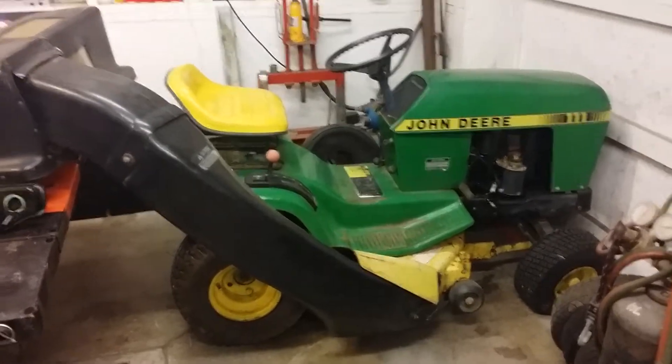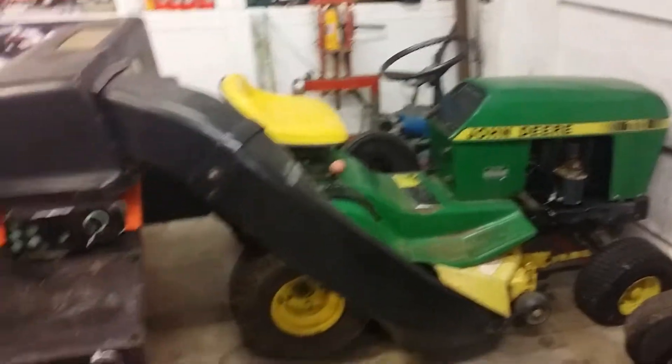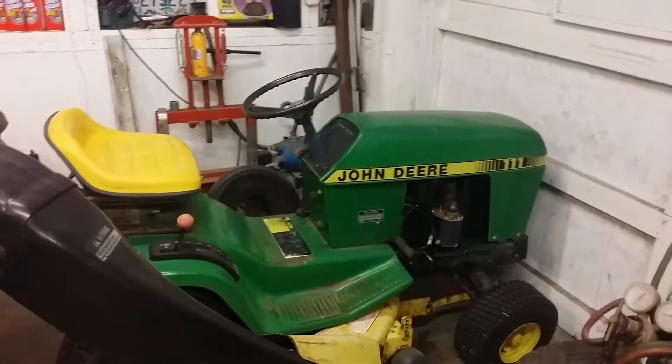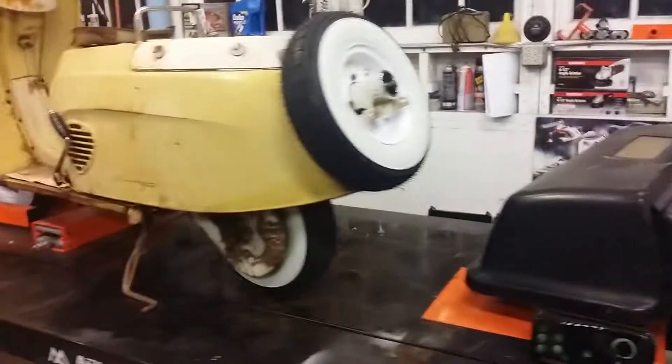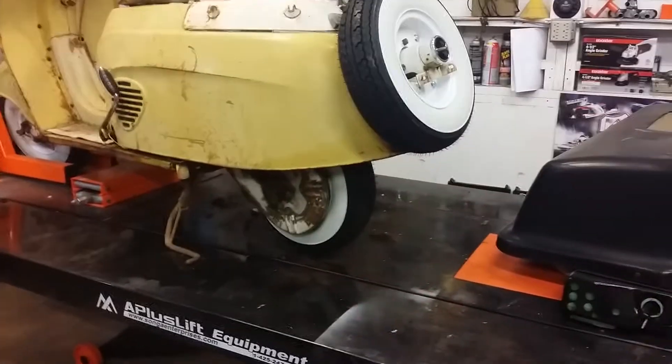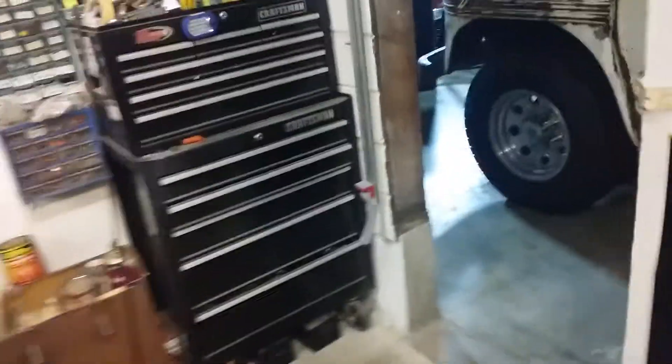It'll probably rain tomorrow, but I'll stick the air cleaner back on and push the John Deere outside since I'm running out of room. Then I'll get the scooter off the lift, get the lift cleaned up, and put the 1983 Gold Wing Aspencade up on the lift.